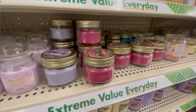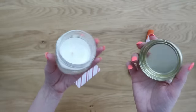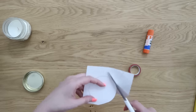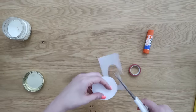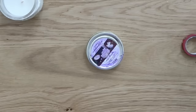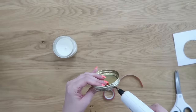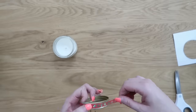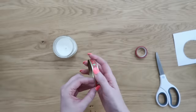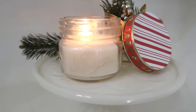For a quick last-minute gift idea, Dollar Tree's jar candles are actually great quality and smell so good. To dress one up, trace the lid onto scrapbook paper, cut it out, and use stick glue to attach it to the top of the lid. Then hot glue some Christmas washi tape around the edge of the lid, run it all the way around, snip off the end, and secure it. Twist on the lid and you have a super quick last-minute gift idea.